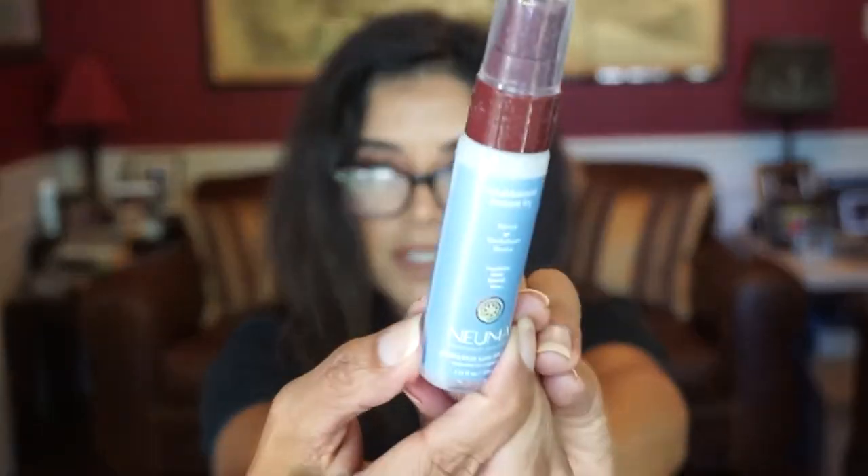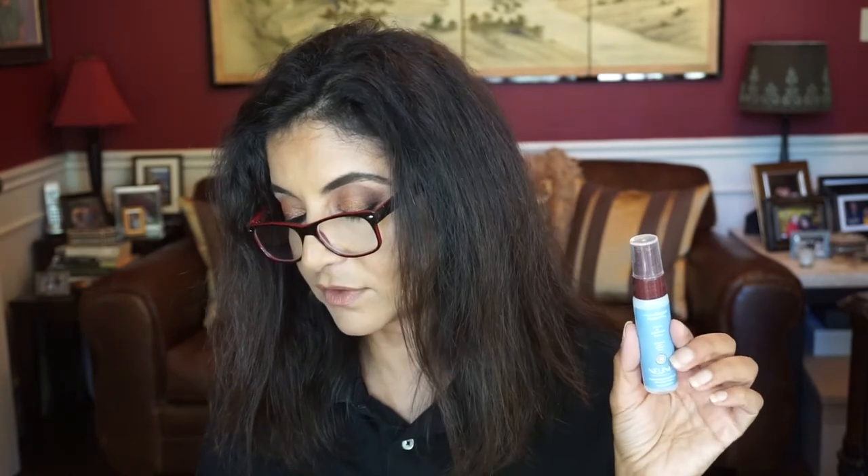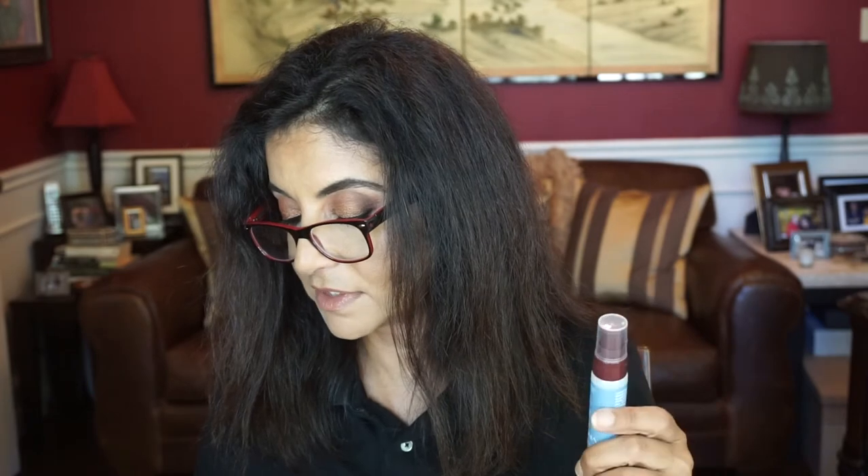Next, this is by Numa — I believe that's the brand. This is the New Moisture Instant Fix. The flyer says: excess heat can wreak havoc on your hair. Make sure your locks last through all the styling elements with this detangling, taming, and hydrating heat protectant. This is for the hair — that's nice.